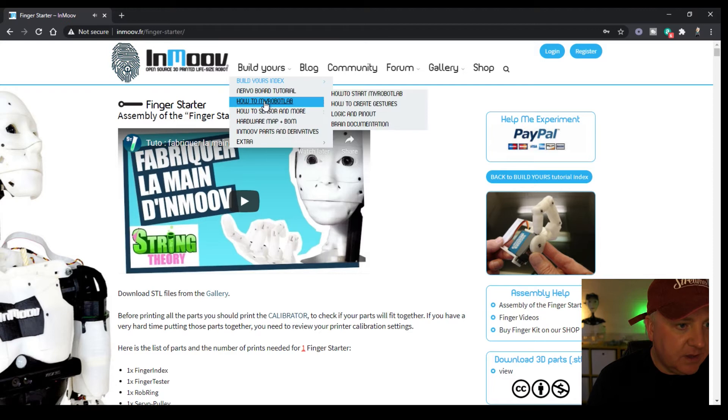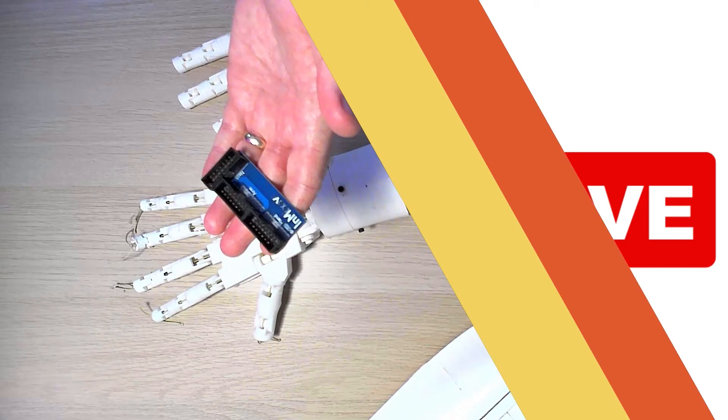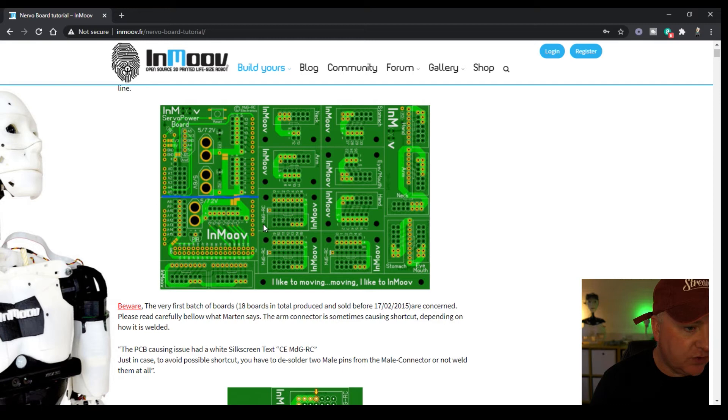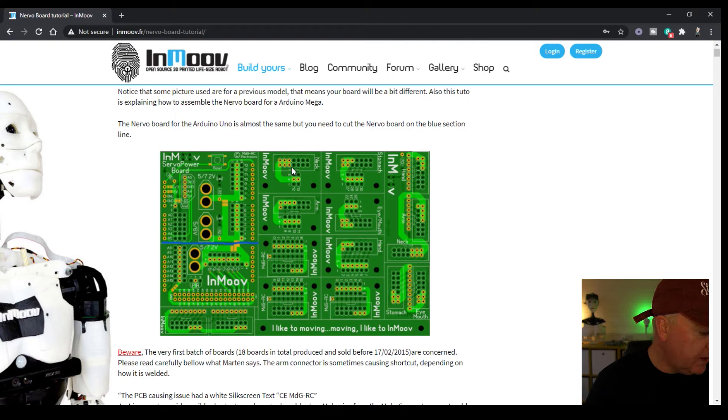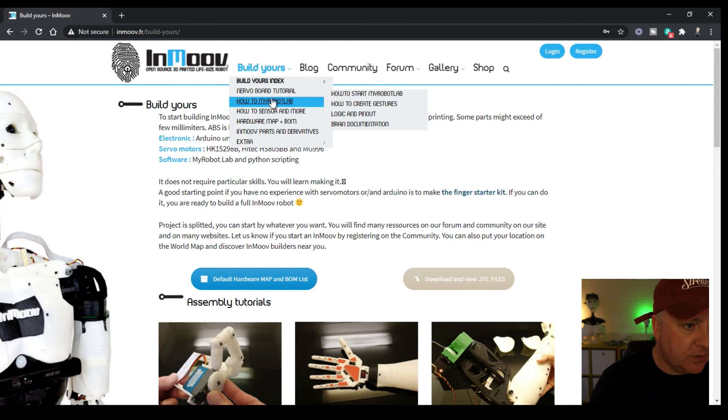There's also the Nervo board — the board I just showed you. It comes as a PCB split into several different parts, each named for a body section: neck, arm, stomach, eye, mouth, hand, etc. You put in the different components — headers and pins — that come with it. There's also My Robot Lab software, which I originally had some problems with, and I'll take another look at how it's come along. It's Java-based, so you'll need Java installed, and it works on Windows, Mac, or Linux.